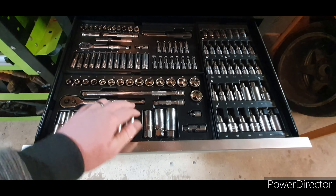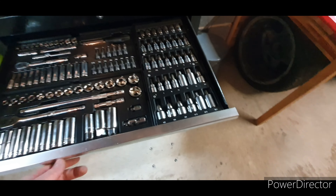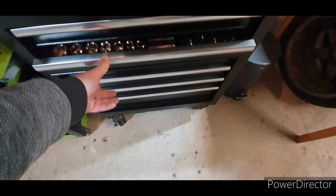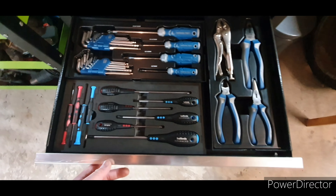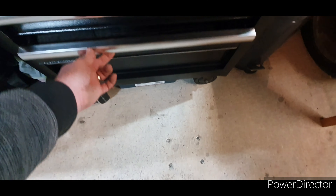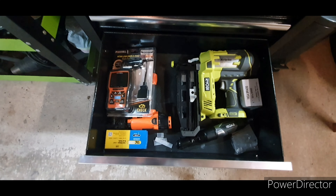You can see I've got my three-eighths, quarter-inch, and all these are three-eighths drives. Then we've got my half-inch impacts and extension bars. I don't really need to tell you what they are — you can clearly see. And then moving down to another random drawer, there's a few nail guns and what have you in there.